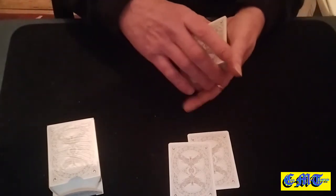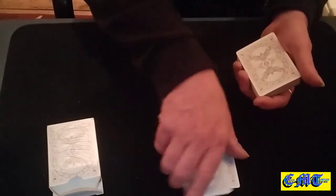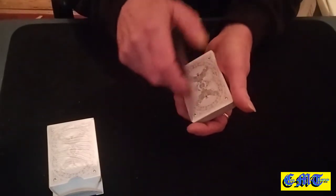Square it all up and catch a pinky break on the bottom cards as you pick the jokers up and put them on the top.